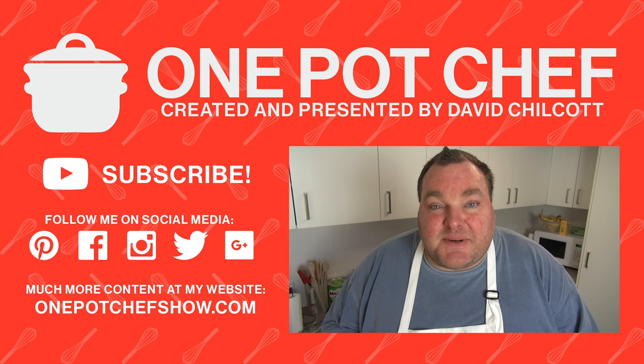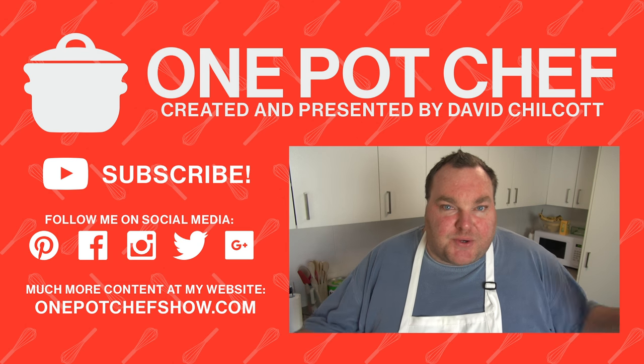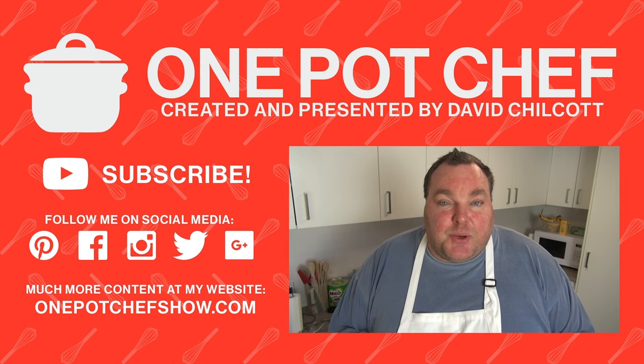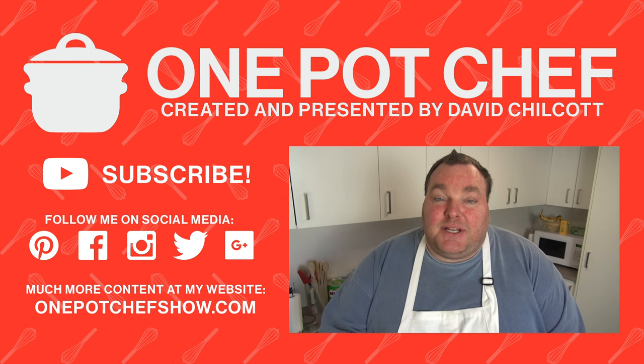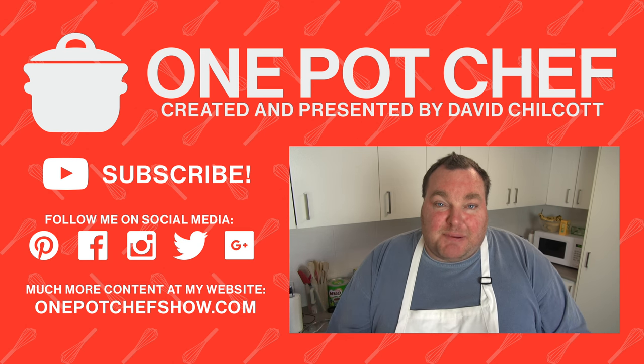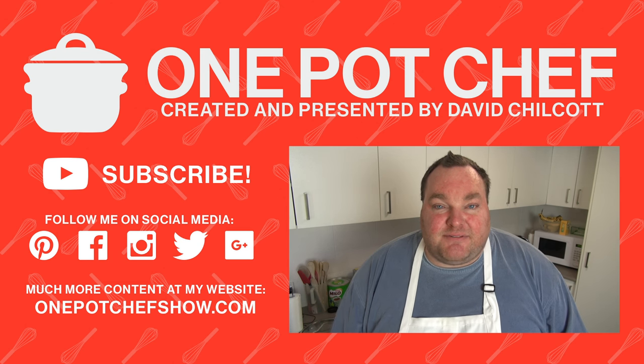I hope you enjoyed this recipe — don't forget to check me out on social media on Instagram, Facebook and Twitter, and of course my website onepotchefshow.com. A cool little twist: if you don't want to spend time boiling the water, simply pan-fry the gnocchi in a fry pan with a little bit of butter and olive oil — it'll crisp up on the outside and go soft and chewy on the inside, and it will be absolutely fantastic.